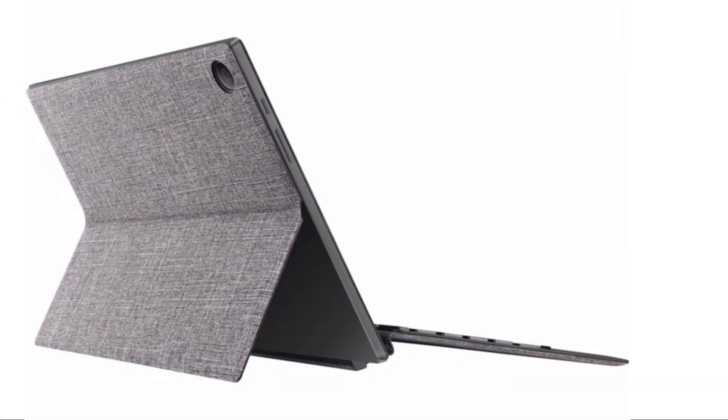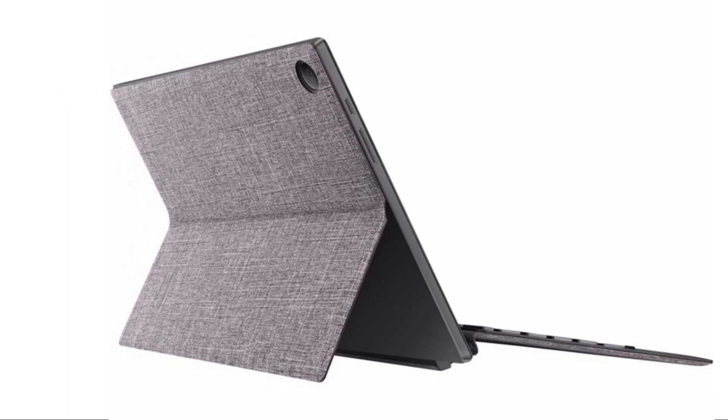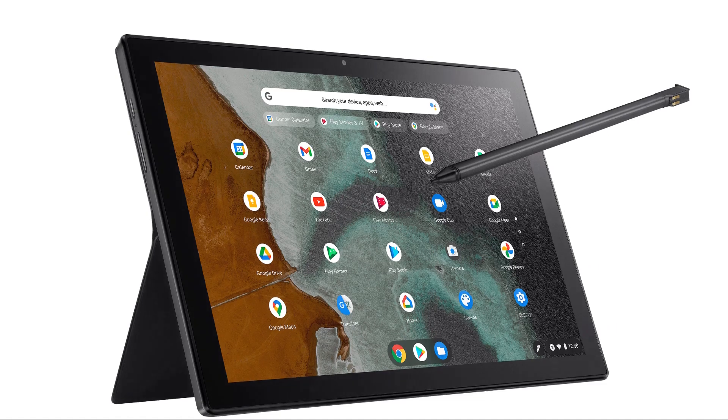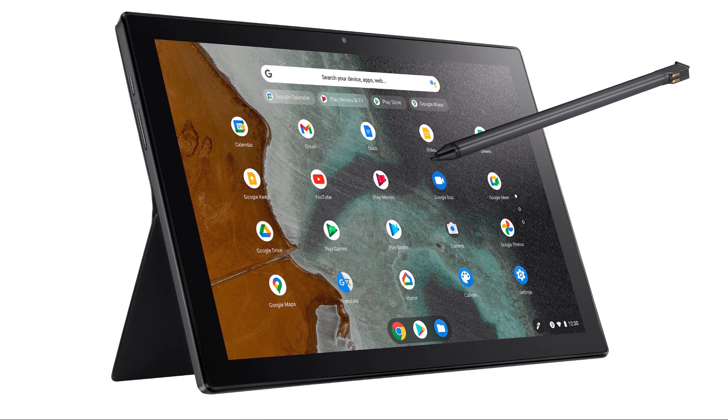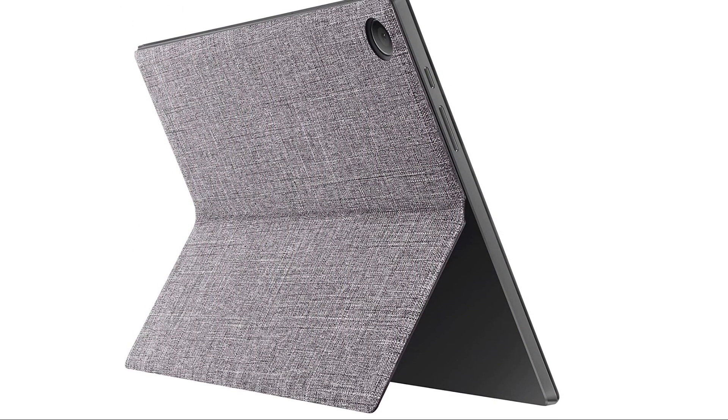Weighing just over a pound, the CM3 is incredibly lightweight, making it comfortable to hold for extended periods and convenient for on-the-go usage. Even with the keyboard and kickstand cover attached, it remains unobtrusive and barely noticeable when carried in a bag.